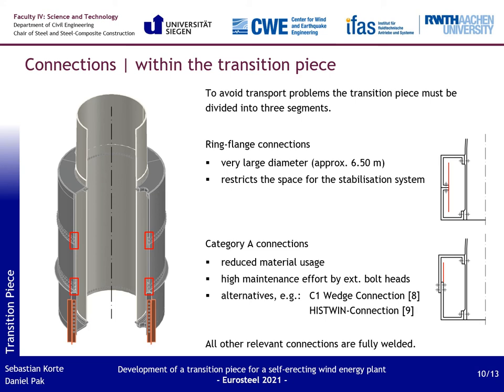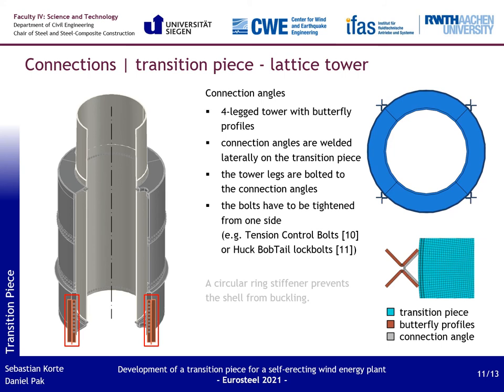All other relevant connections within the transition piece are assumed to be fully welded, with shell thicknesses ranging from 18 to 80 mm. The last planned connection is the connection of the transition piece to the four-legged lattice tower — the tower's legs are extended and bolted to the side of the transition piece's bottom segment. Due to the butterfly profiles of the lattice tower, simple angles can be used as connecting elements, welded onto the transition piece so the butterfly profiles can be screwed on directly. At this specific geometry, the connection requires a fastening system tightened from only one side, for example tension control bolts or huck-bulb-tailed bolts. At the upper end of the connection angles, a circular ring stiffener prevents the shell from buckling.